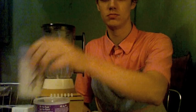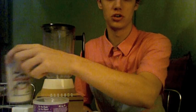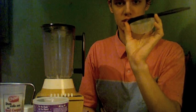So anyway, the materials you need are this blender. You need a glass of milk — you can use soy or regular milk, that's really up to you, that's a personal decision. You also need a filter; this is what our filter looks like. And you need a spoon to spoon the cocoa powder out.